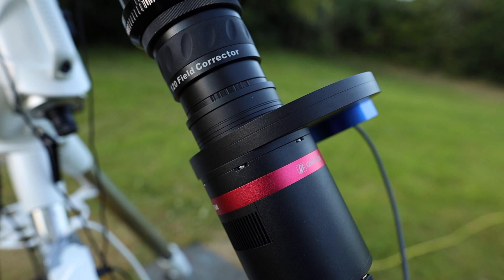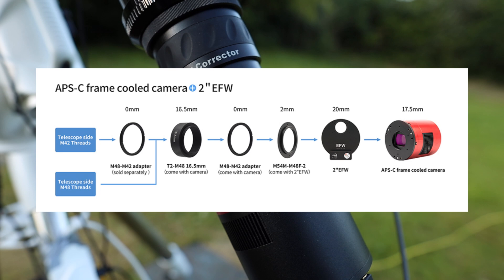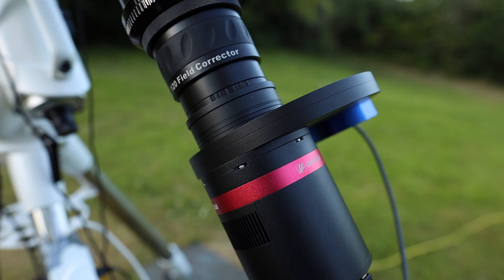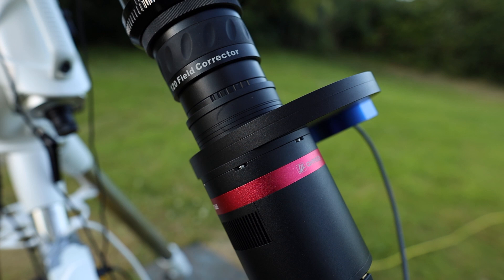Let's talk quickly about the spacing configuration with the Esprit 120 and the 268 camera. Looking at the QHY back focus requirements versus the ZWO back focus requirements, as a beginner the ZWO ones would actually seem a lot easier to understand, and that can be quite off-putting for someone that wants to go into QHY. But as someone that has never used QHY before, the back spacing was actually really simple to figure out once you looked at the diagrams carefully. Something I love about QHY is their bolting system — it has some pros and cons, but the back spacing is so sturdy. It's not going to move at all because it is physically bolted to the next part.